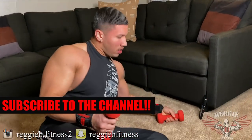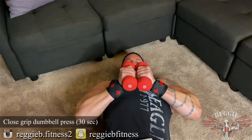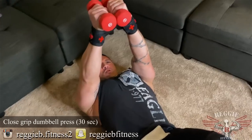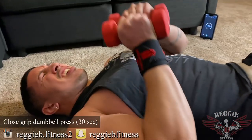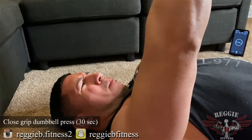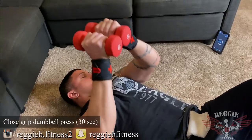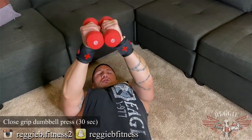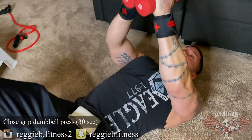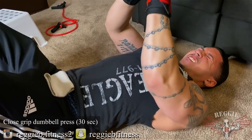Close grip. Put your dumbbells together. All the way down, all the way up. Squeeze. I want you to press your dumbbells together here — squeeze on the way up. Almost there, last 10 seconds. Five, three, two, one.